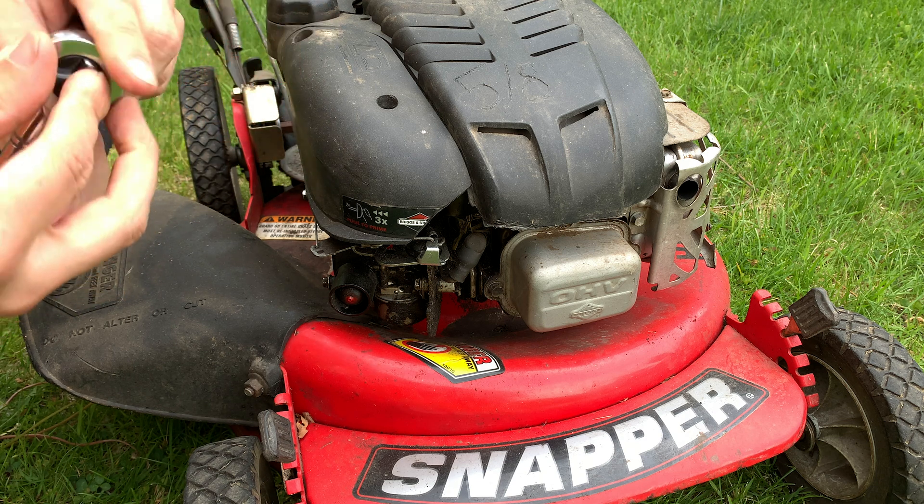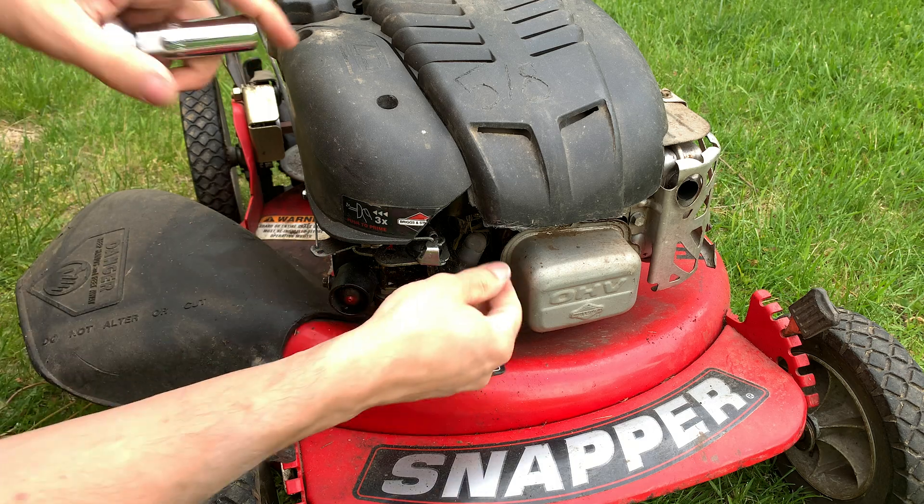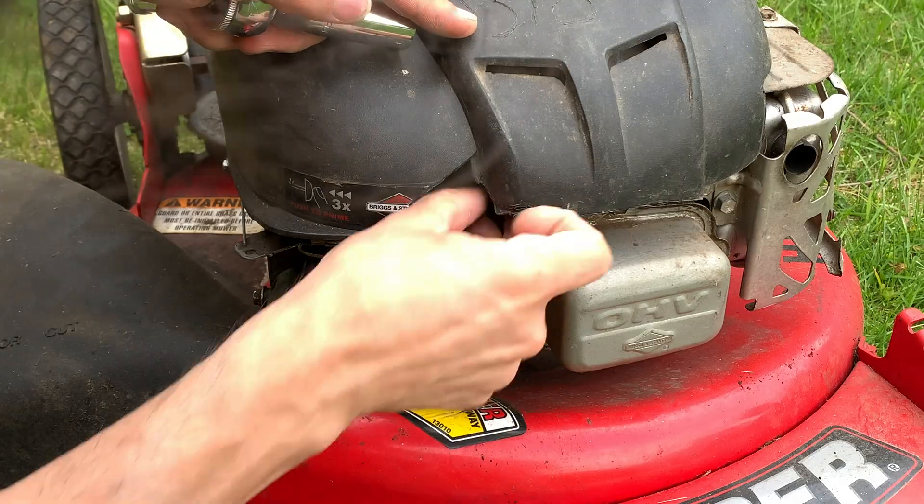So I got my 5/8ths ratchet, click it for lefty loosey, pop off the spark plug cover and clean out any junk that might fall in.